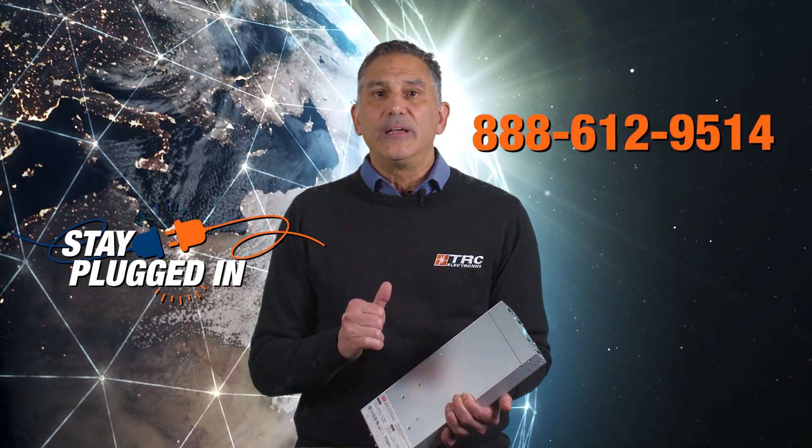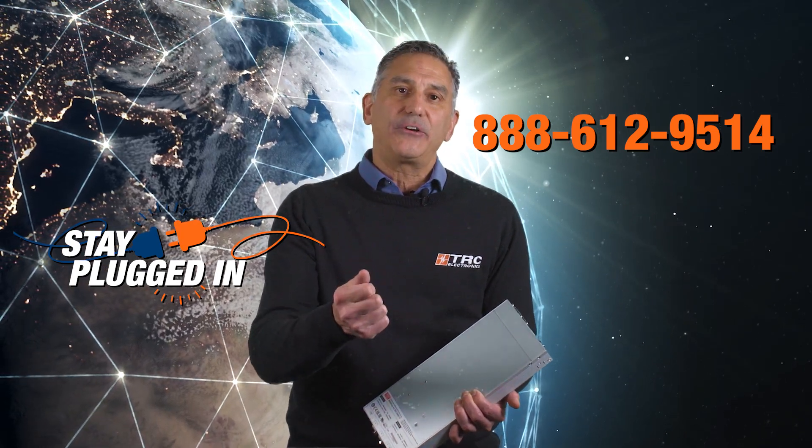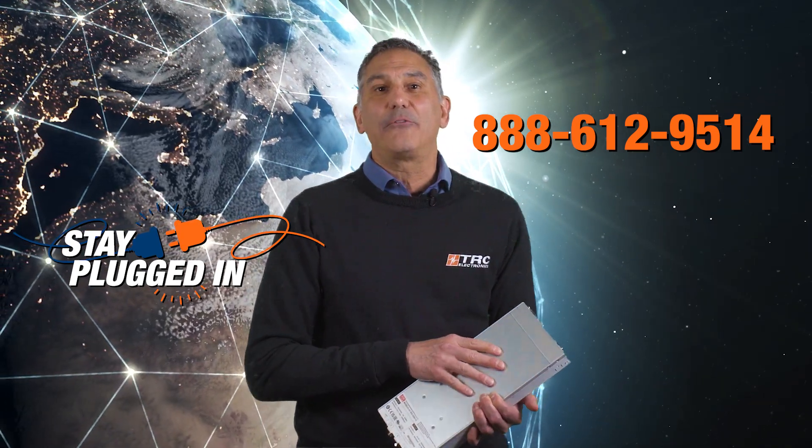For more information regarding this anti-islanding feature and other energy recycling products, give us a call here at TRC and stay plugged in for our next episode.